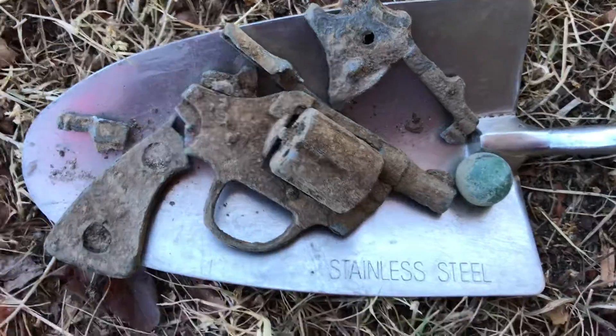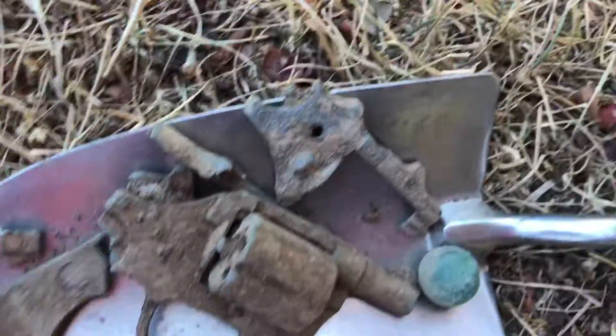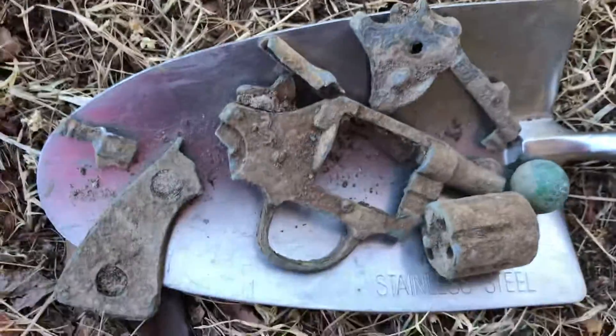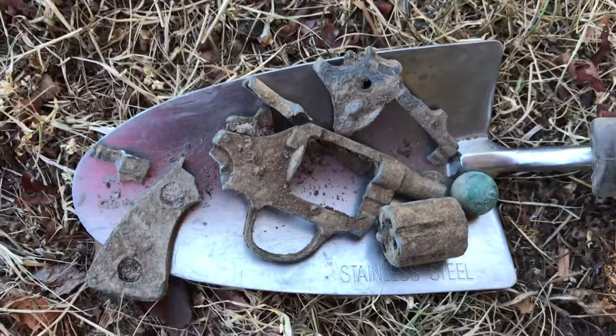So a couple of trees there, but as usual the cap gun all came apart as they do when we dig them out. Be nice to dig up a whole one day. Thanks for looking.